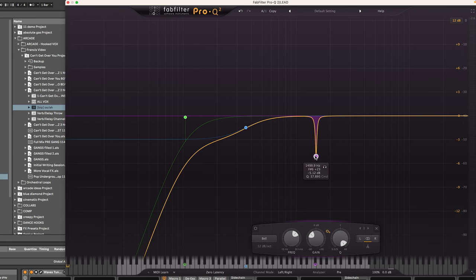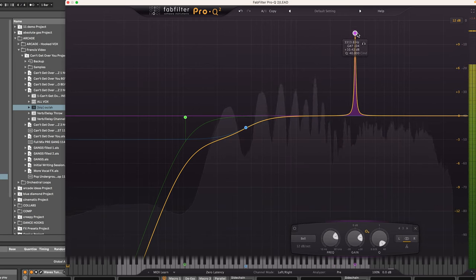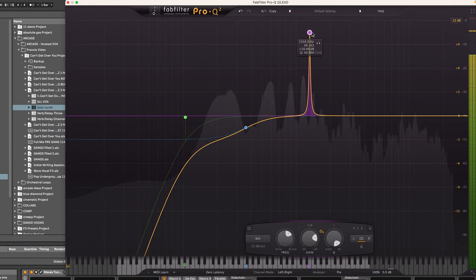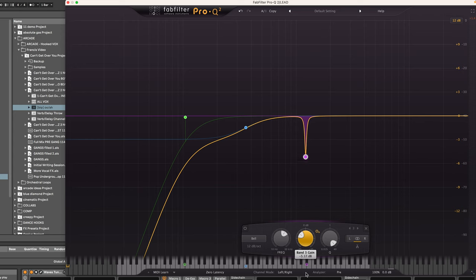Next, I'm going to enter the phase of my vocal chain that's really focused on getting a killer dry vocal sound, starting with a little bit of EQ. I have a filter to pull out some resonances in Francis' vocal, because his voice is going to have a certain tonality that's very specific to him. Right around 1200 Hz, I'm finding there's a little bit too much buildup, so I'm going to bring down the gain there — probably between 3 and 6 dB — and soften that curve. Then I'm going to repeat that process for any other resonances showing up in higher frequencies.